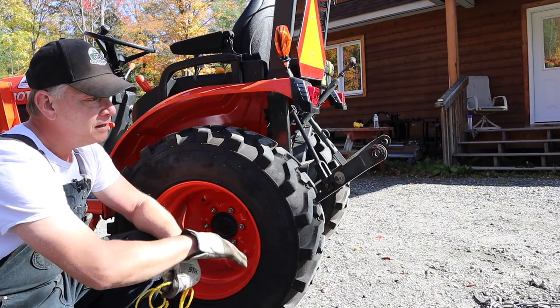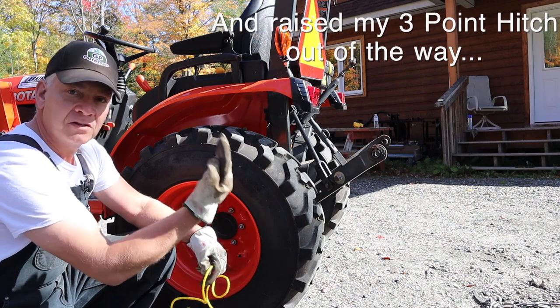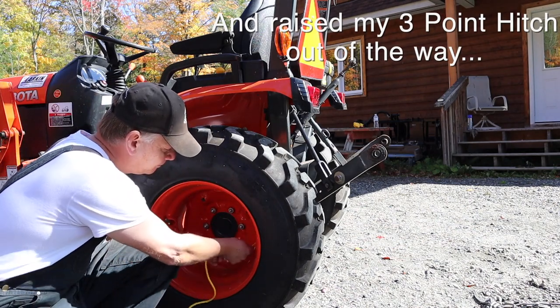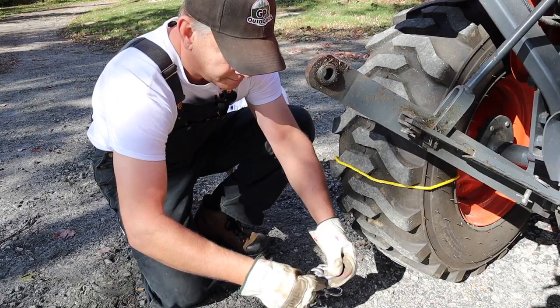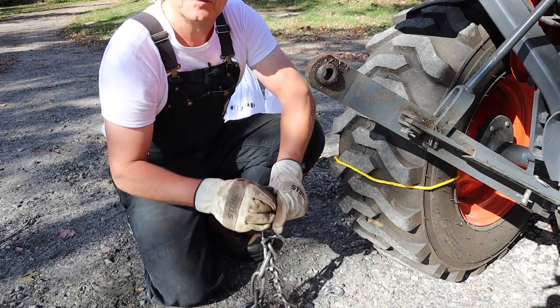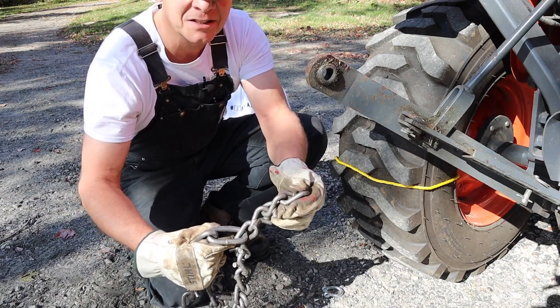So I've laid out my first chain — sprawled it out, made sure all of my links were the right way, and got my V-bars pointing up. I'm not sure if you can see it well on the video, but these are pretty thick, heavy-duty chains. They're massive. I did not expect them to be this big.